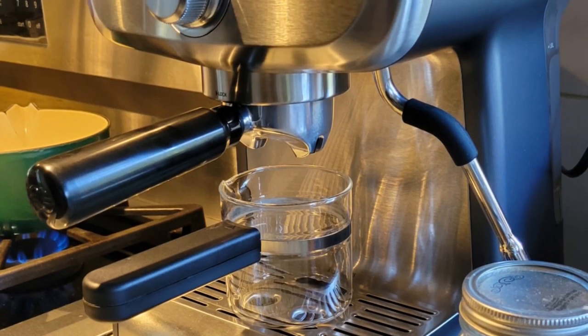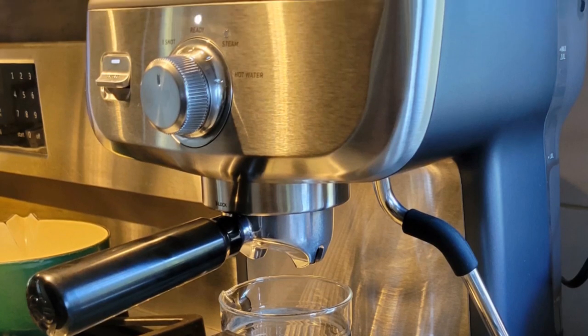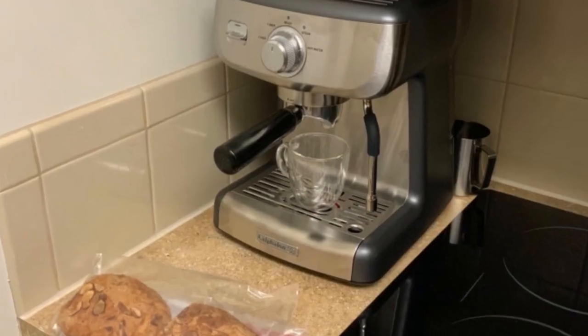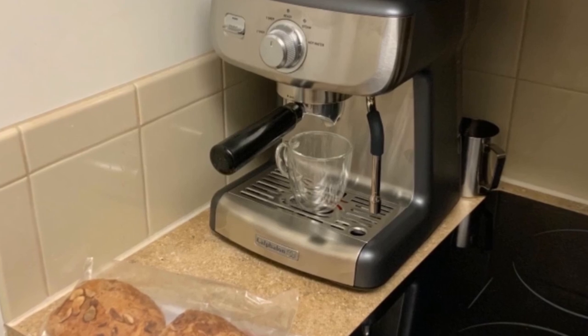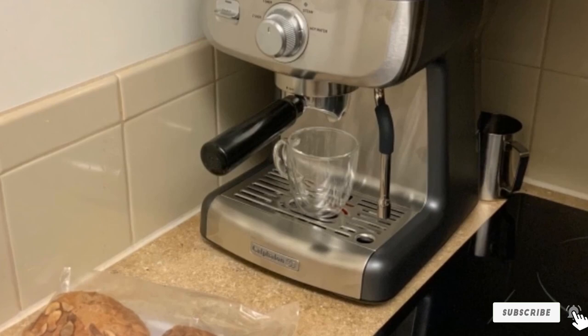The machine also has a built-in milk frother for making lattes and other specialty coffee drinks. For a $200 upgrade, you can get a version with an integrated conical burr coffee grinder with 30 adjustable settings. Pros: one of the least expensive home espresso machines able to produce a high-quality extraction, with an integrated warming tray included in the base model.